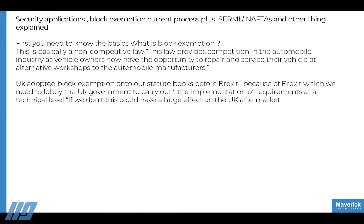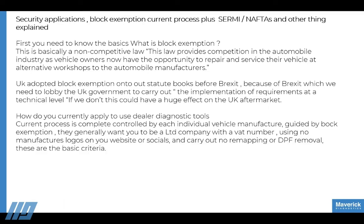We adopted block exemption before Brexit, but there's a lot of work still to do. Even though MVBER block exemption has been extended to 2028, we haven't yet implemented all the technical requirements since Brexit. We haven't pulled all the relevant legislation over from Europe that allows us to carry on. Now that the UK is standing on its own, we have to fight for our own right to repair — it's a problem we're working on, and with COVID and Brexit it's been pushed to the back, but we're trying to bring it to the forefront again.